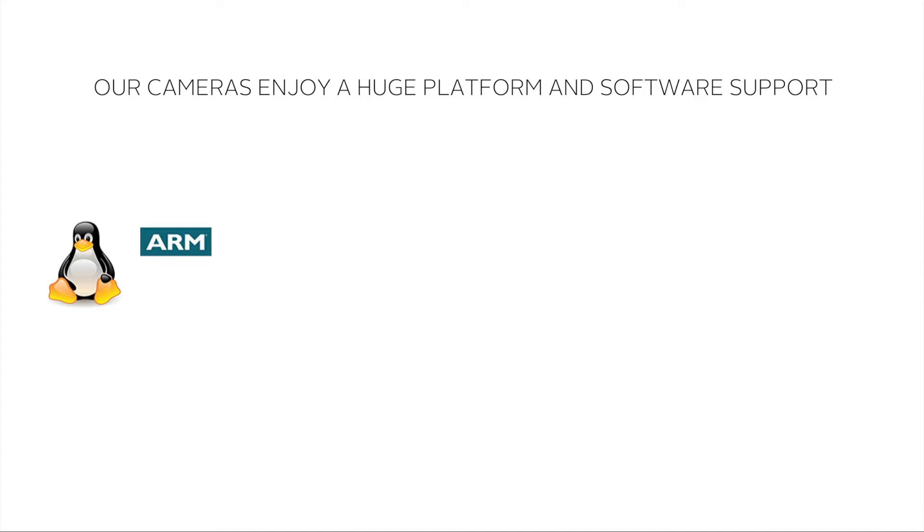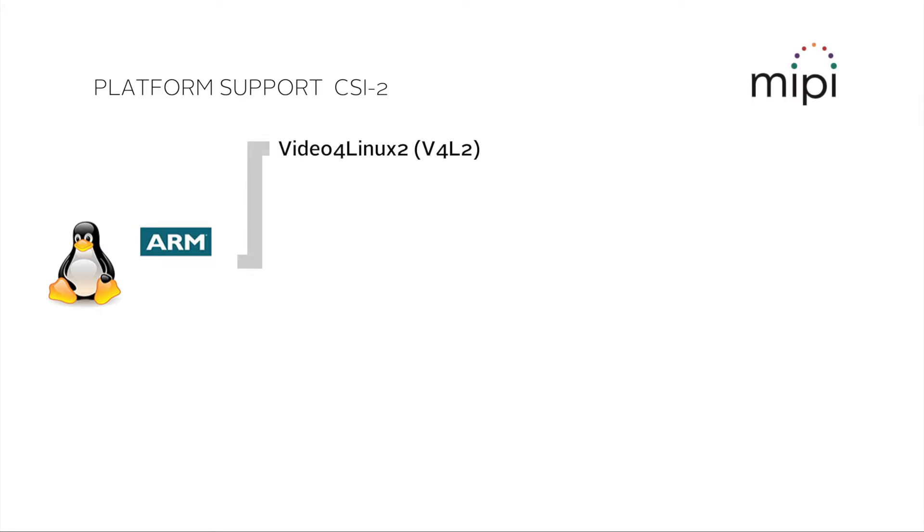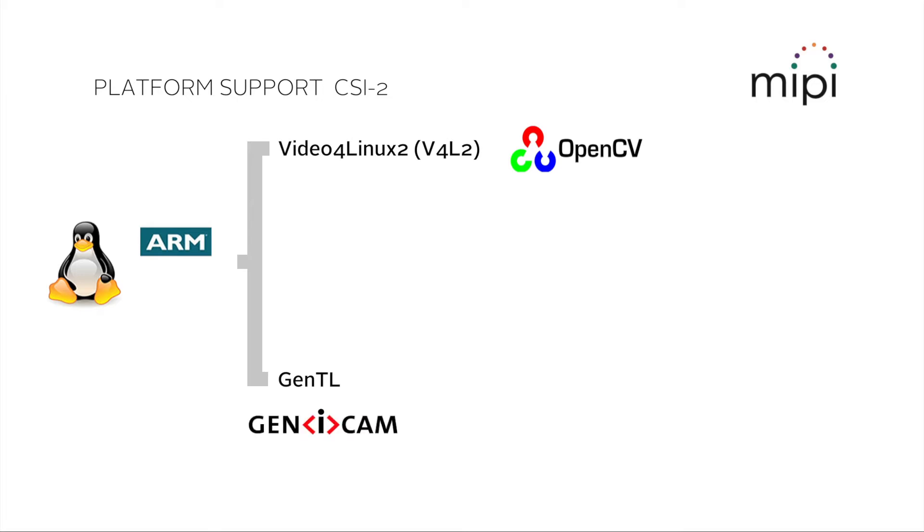Allied Vision's 130C and 140C camera families with CSI-2 interface support Linux for ARM, 32 and 64 bits. They can be controlled via Video 4 Linux 2, the current standard in the embedded market, which is supported by OpenCV. But they can also be controlled via GenTL mode, thanks to the Allied Vision Vimba SDK. This software development kit opens access to advanced image optimization and camera control functionalities of the Genicam standard from the industrial machine vision industry.